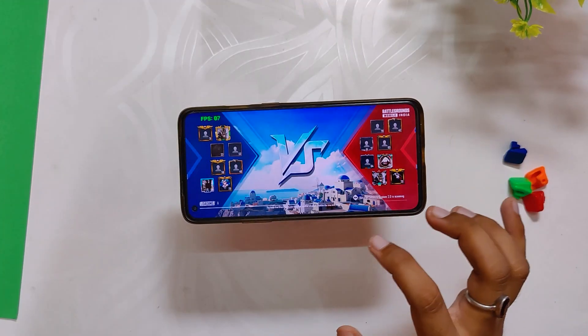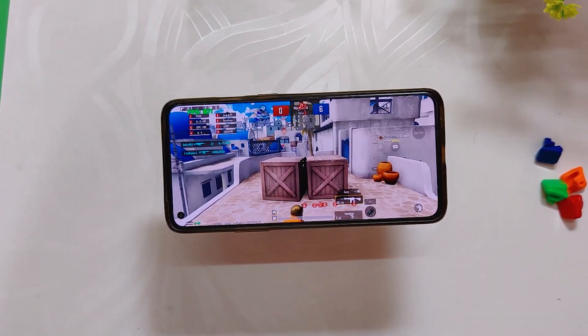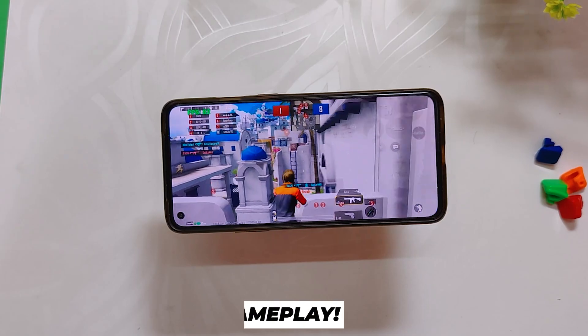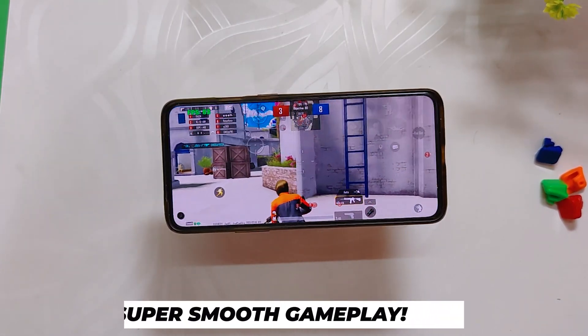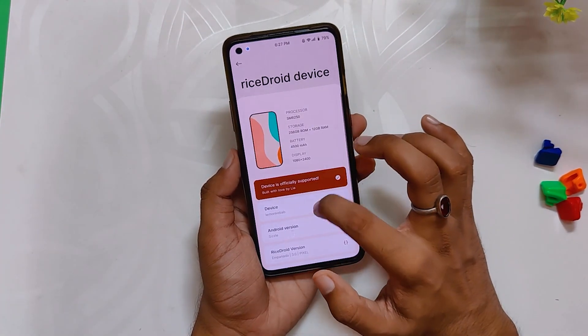So after almost 20 minutes of gaming, the battery dropped by 11 percent and the temps were somewhere around 43 degrees. This was given the fact that the environment temperature in Delhi is above 40 degrees and the room temperature is around 35 to 40 degrees, and also I was screen recording the whole time. Even after all those scenarios, the ROM really performed well and was able to give continuous 90 fps without any lags or drops in frames. The performance was even better than OxygenOS 11.